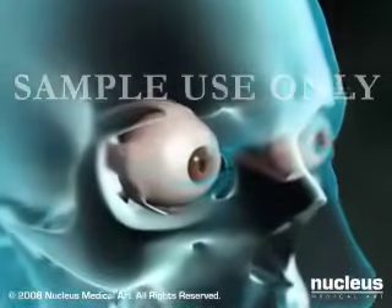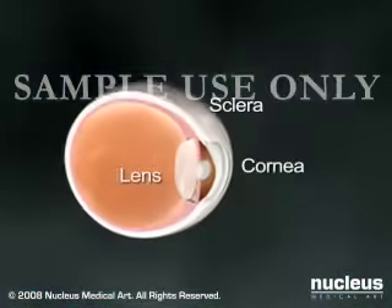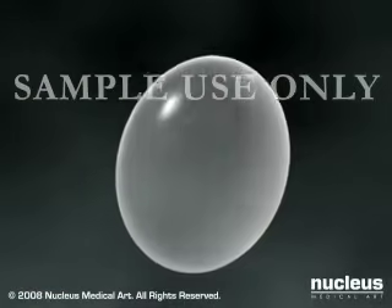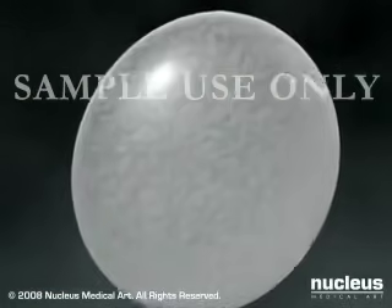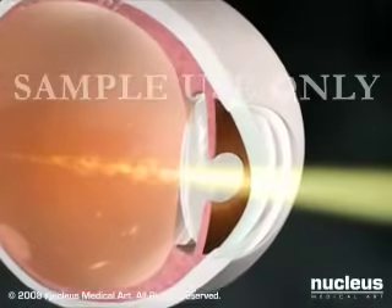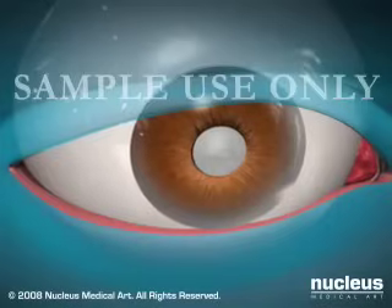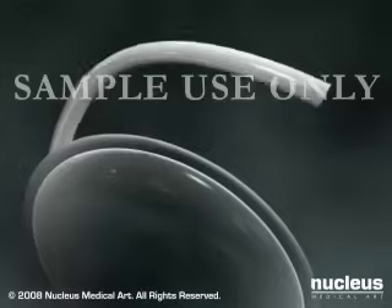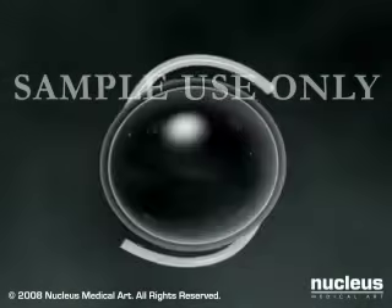The lens of the eye is mainly composed of water and proteins. As we age, these proteins may begin to clump together and cloud the lens. This clouding is called a cataract. Cataract surgery is the removal of the affected lens from the eye and the insertion of an artificial lens.